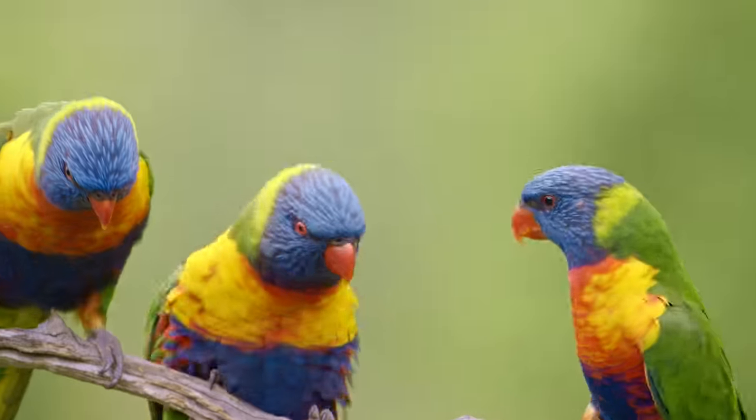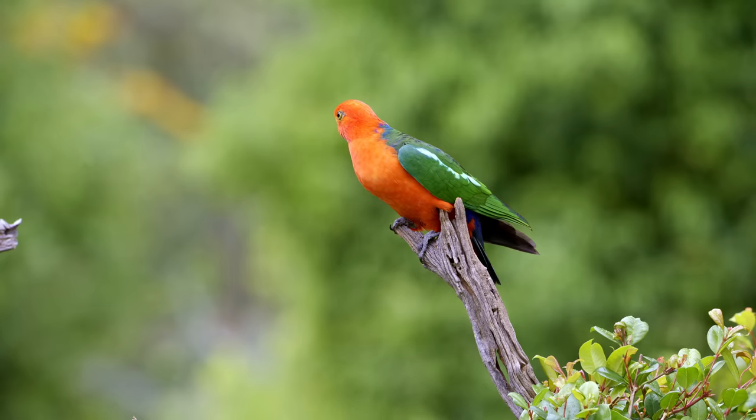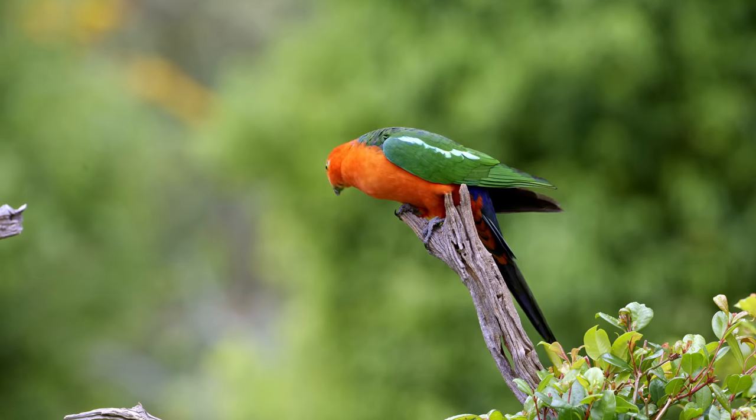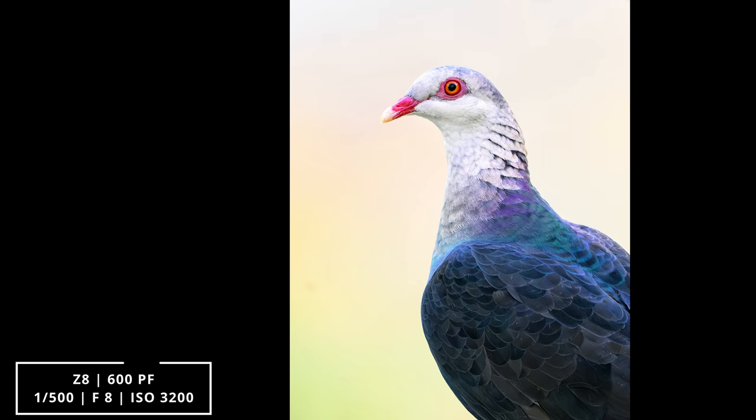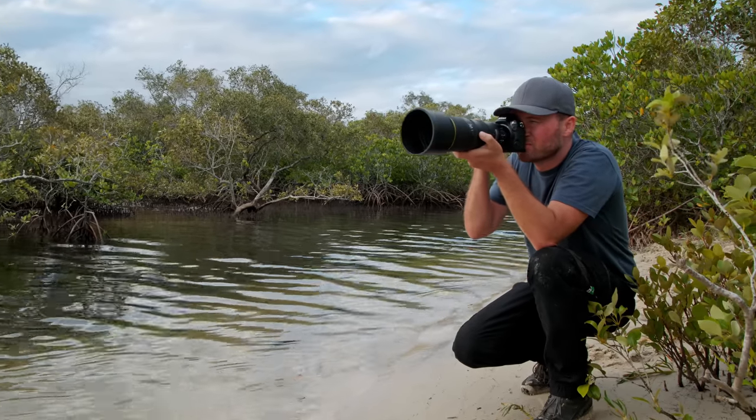I also took some photos and videos in my backyard of the ever-fighting lorikeets, and I have a new visitor — a king parrot and some topknot pigeons. No matter where I took the Z8 and the 600mm PF lens, I was getting great and sharp images. I didn't really know what to expect from the combo, but it basically over-delivered.